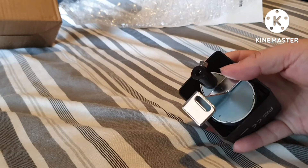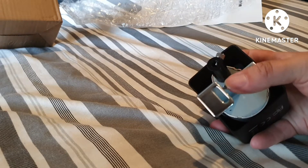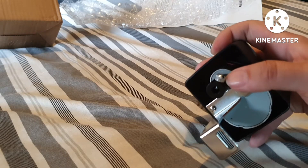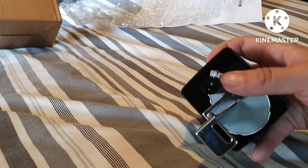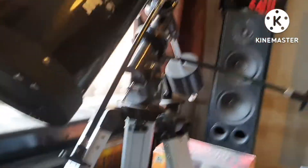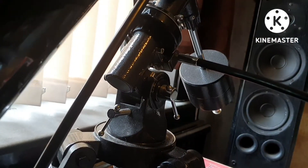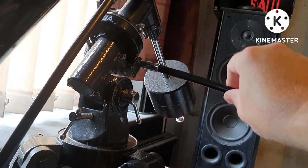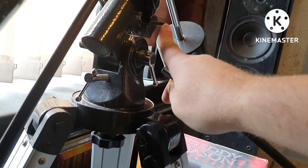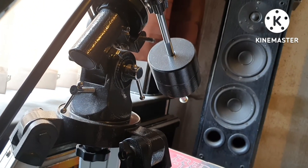From what I understand, that part mounts onto the body of the RA, and then that goes on to where the control arm is — it's been so long since I used the telescope. You take that off, put the motor on — it bolts onto the part that turns, and the motor clamps onto this. So the motor turns that round.